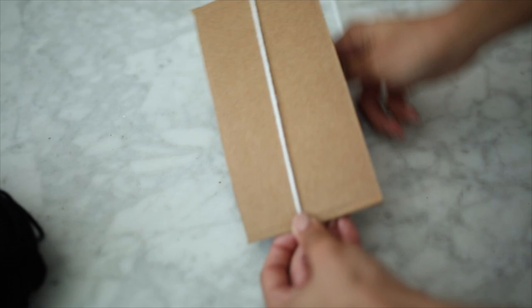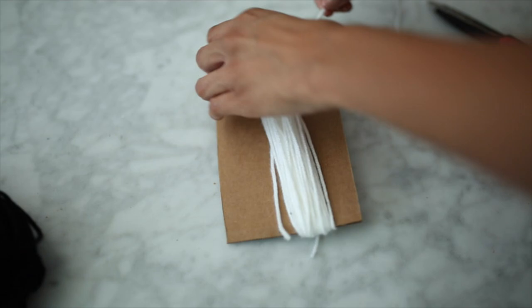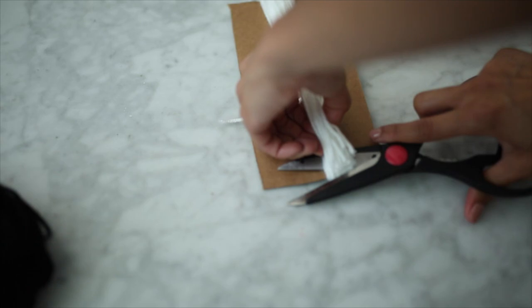Starting off with the yarn, you want to make your tassels. You're just going to wrap it around your piece of cardboard however many times you see fit — I did it 50 times. After that you're just going to cut the end. Then take another piece of yarn and loop it through all of the layers at the very bottom. After that's done you're going to cut off the end, which is going to help create the tassel formation.